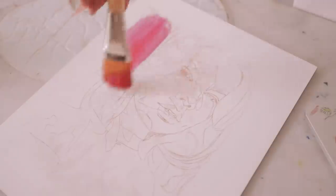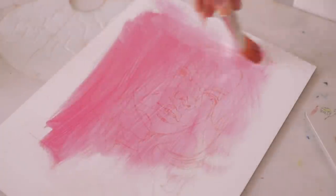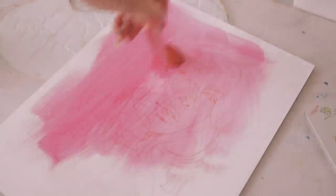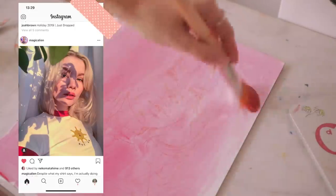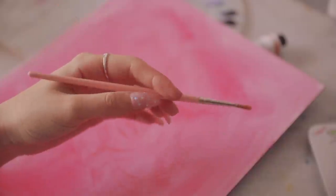Hi everybody, welcome back to another episode of Paint With Me. I hope you're all doing amazing. I'm so happy to be with you on this beautiful Sunday. Let's get started. This time I'm painting the beautiful and lovely Anna — her username is Magic Alien — and I've been following her for quite a while. She's just so freaking pretty.